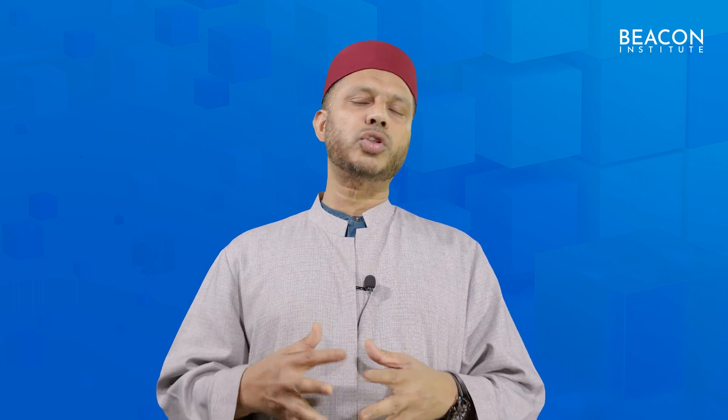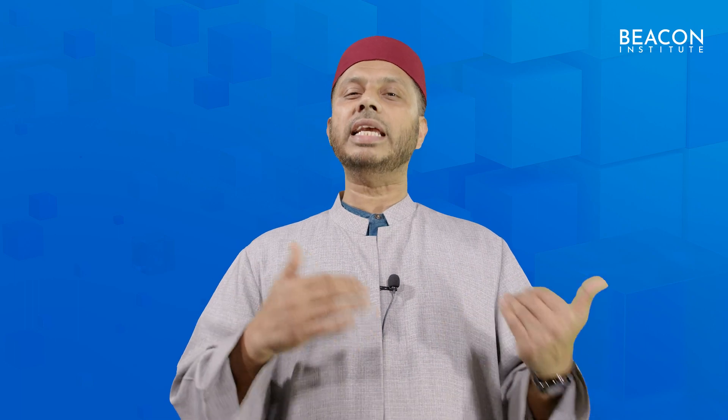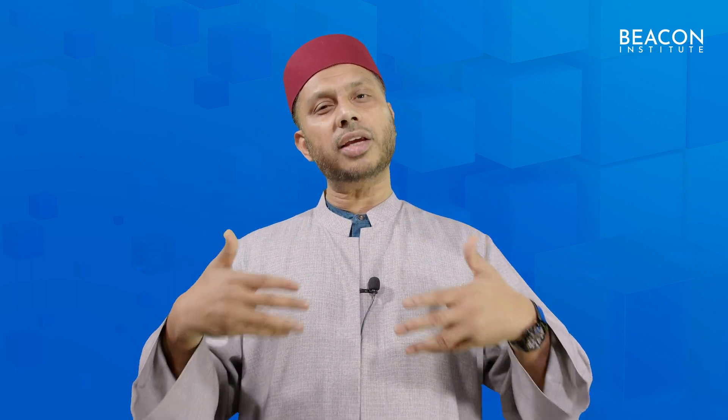Welcome to practical tajweed for each letter. Now we will recite some of the short surahs and practically demonstrate how we apply those qualities and rules of tajweed that we covered in our previous episodes. We'll recite Surah Al-Fatiha — I'll break it down so that you can see, and inshallah you can practice with me and get it right inshallah.